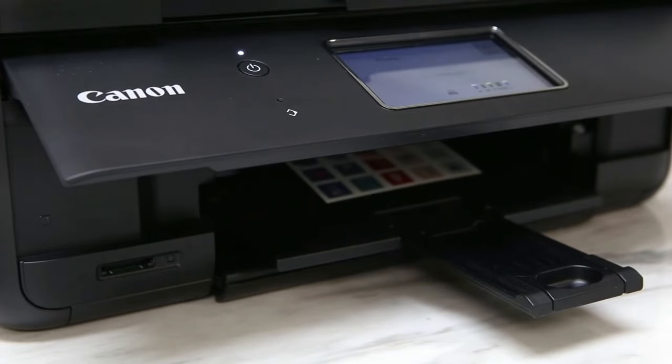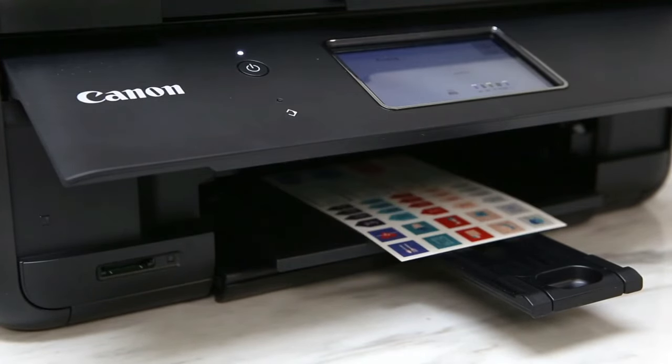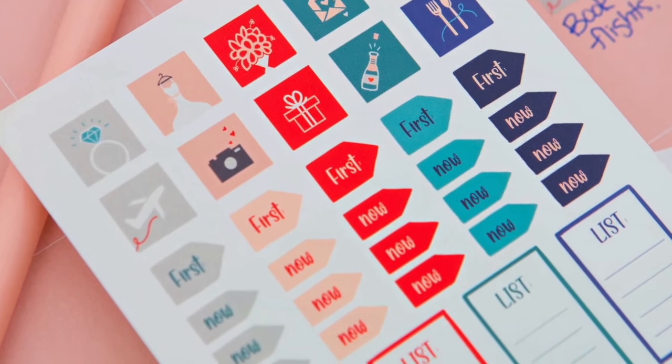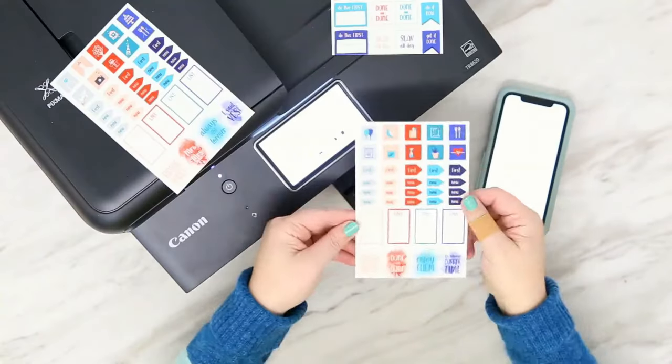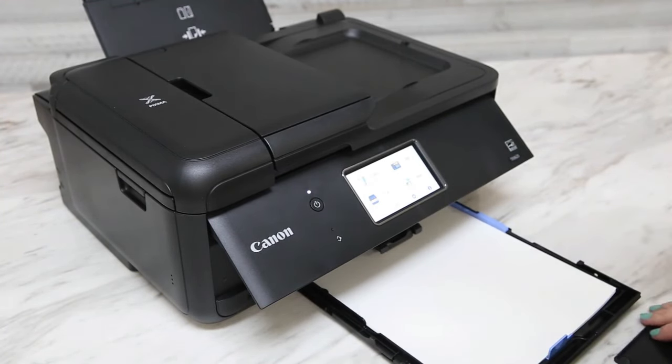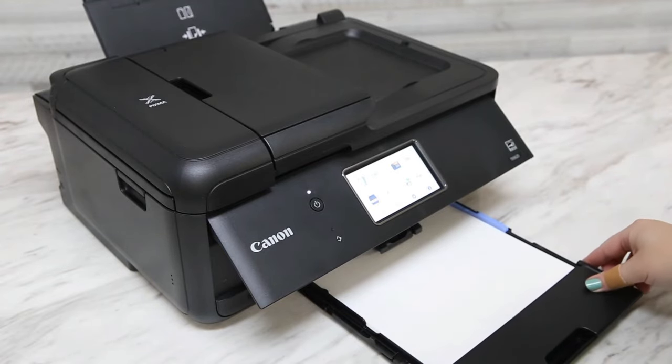It prints 4x6 and 5x7 inch sizes on glossy photo paper, and it can even print on glossy magnetic photo paper, so you can easily make custom magnets for your fridge, file cabinet, or locker. It takes about a minute to print a picture, which is fine for a few copies, but it'll take a while if you have 20 to print.